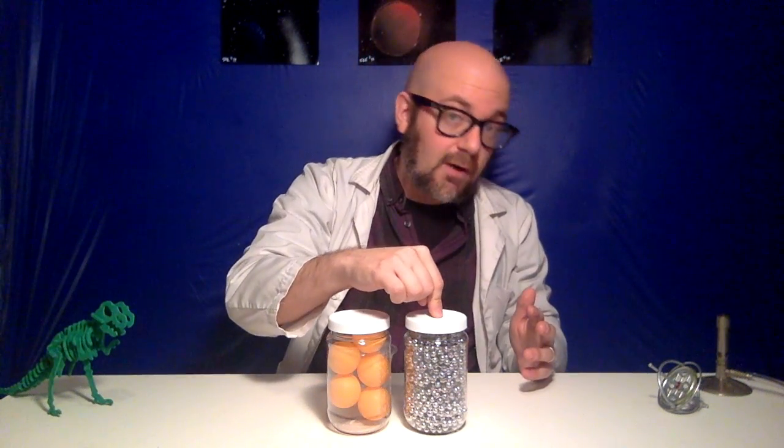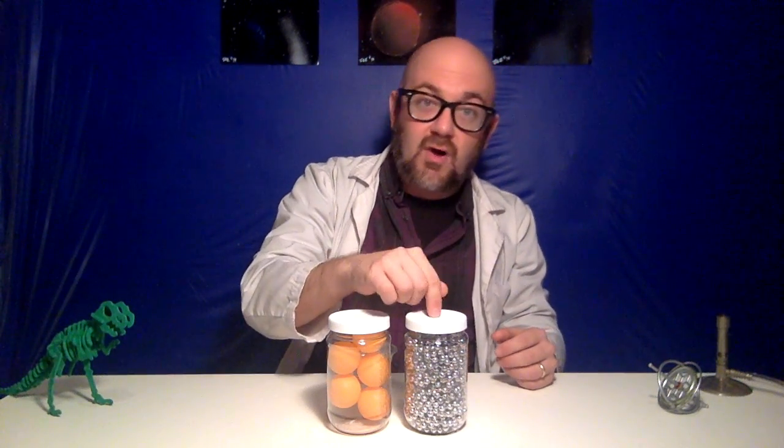There's probably about a thousand beads in there. And we know also that those ping pong balls are mostly full of air — they're mostly empty — whereas this jar not only has more beads or more spheres in it, but they are solid, which means that there's not very much empty space in this jar. We would say in terms of spheres that this jar is less dense than this jar.